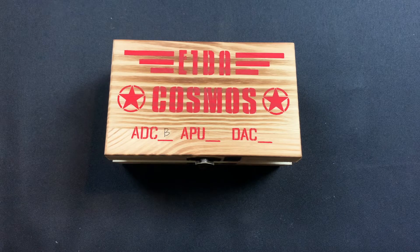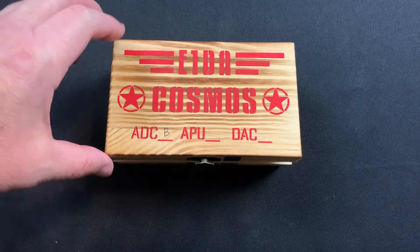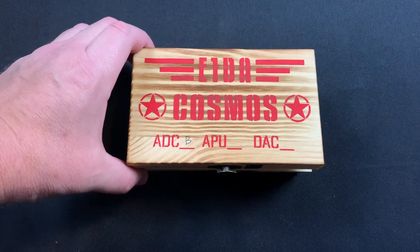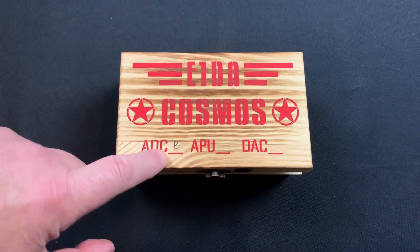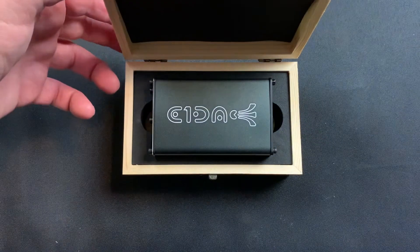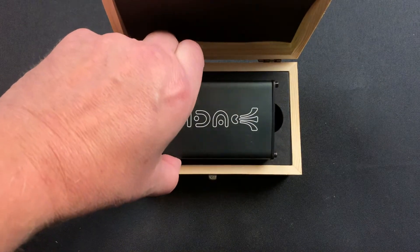Hey, welcome to Thrift Shop. Today we're going to talk about analog to digital conversion using the Cosmos ADC unit. What a beautiful little unit — comes in a nice wood case. I did purchase this from Lintzel. This is a B grade; A grade was not available. I believe it was around $179.